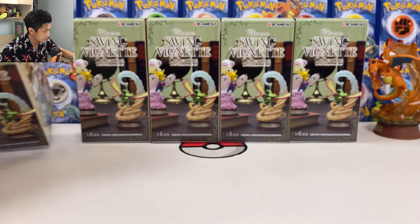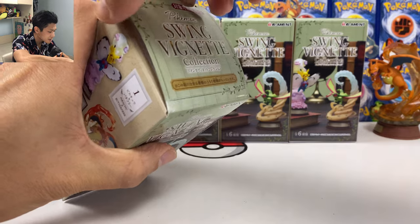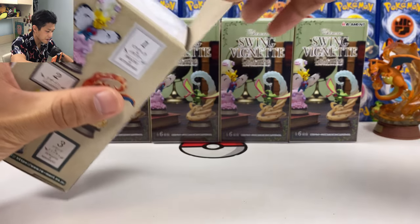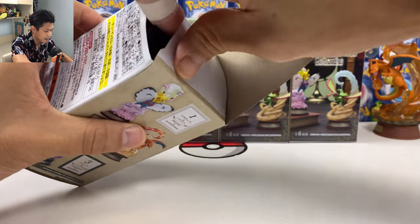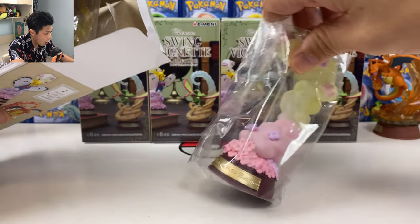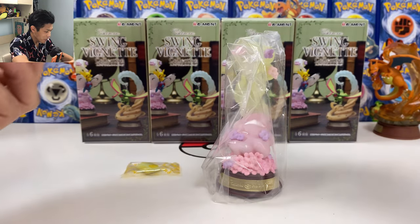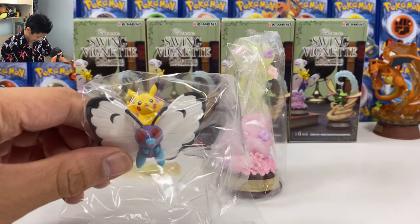Next. Oh please give me Pikachu and I'll be happy. Charizard and Pikachu are the ones I really want. Oh, what's this? Oh wow — speak of the devil, oh my God. We have it! Yes!